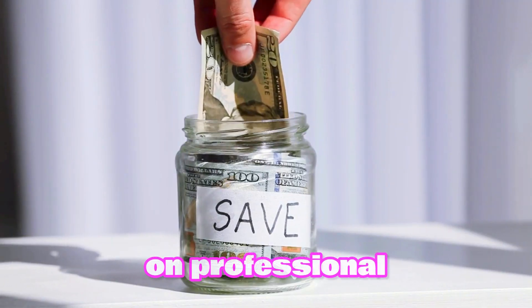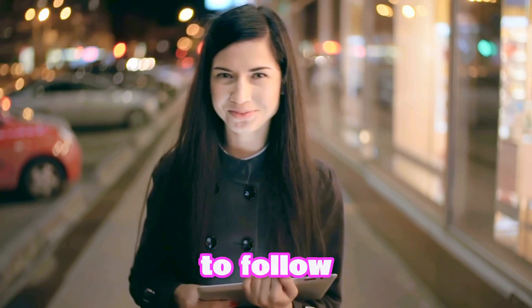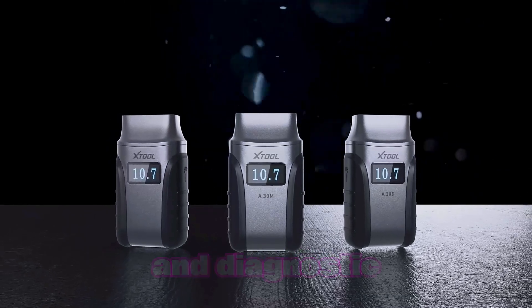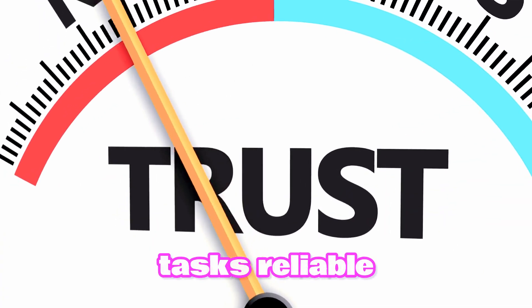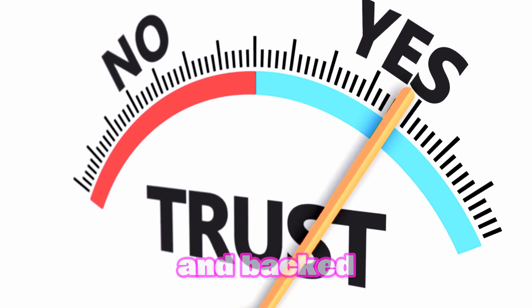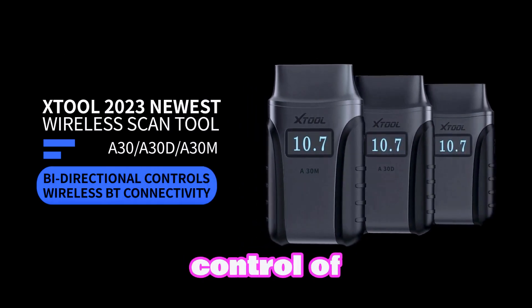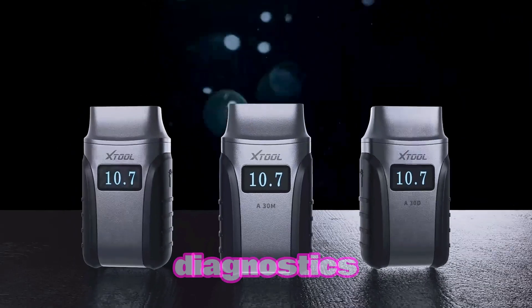Benefits — Cost-effective: Save money on professional diagnostics and repairs. User-friendly: intuitive interface and easy-to-follow instructions. Versatile: suitable for a wide range of vehicles and diagnostic tasks. Reliable: built with quality components and backed by X-Tool's reputation. The X-Tool AnyScan A30M is a must-have tool for anyone who wants to take control of their vehicle's maintenance and diagnostics.